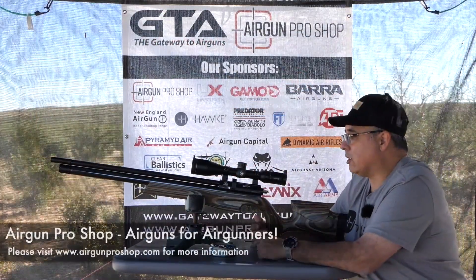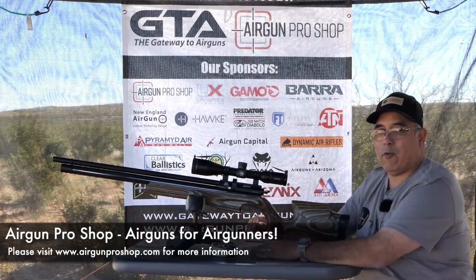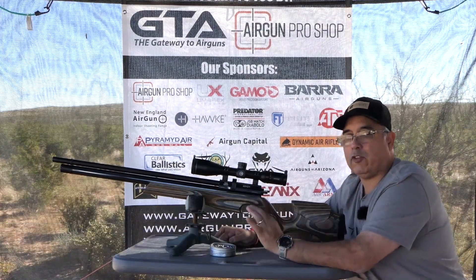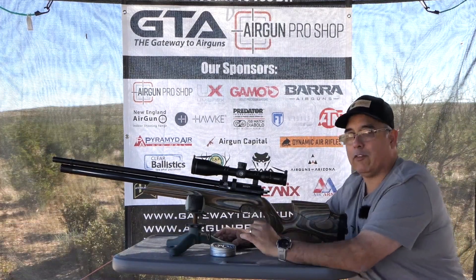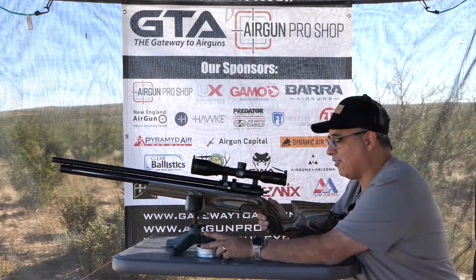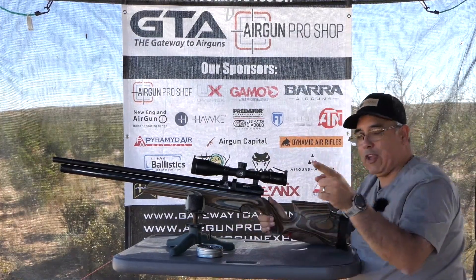We're set up at 50 yards now. Angie, as you guys know, does all of her grip reviews. She's here for Airgun Expo and she sighted this in for me. So the first few shots, if they're not bullseyes, I'm blaming Angie — and she's right here watching all this, so I'm not saying this behind her back.